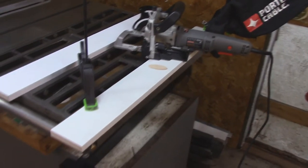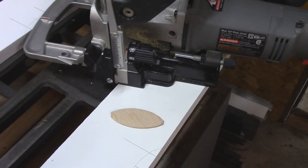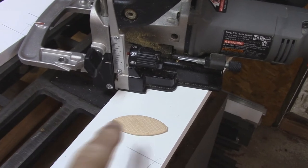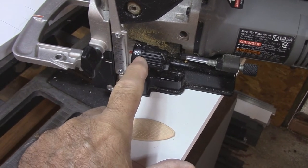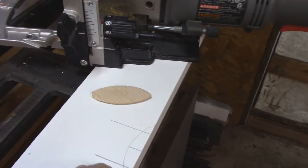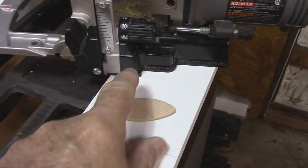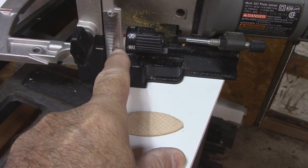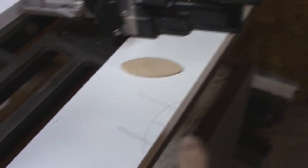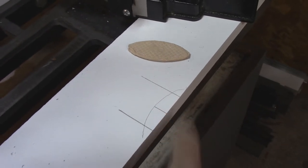Here's the setup all ready to go. For those who have never used a biscuit joiner before — this is a biscuit, it's a size 20. You just match it up to size 20, and since I'm working with three-quarter-inch material you bring it up to three-eighths, and that will make a slot right in the middle.